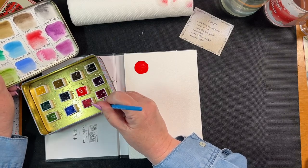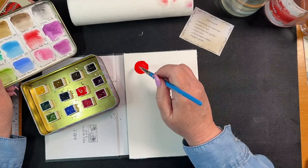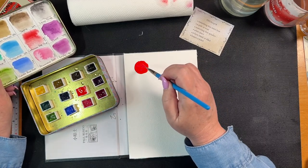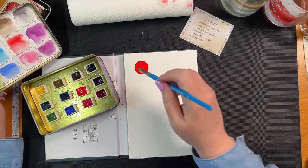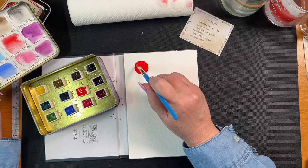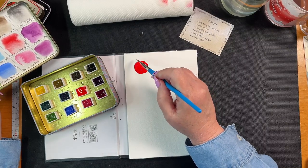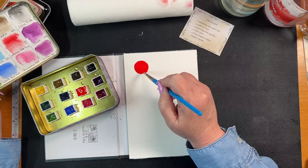Get some more going on here. I just want to drop some extra colors in there. Not working. Oh, you can see it a little bit, just a little bit.